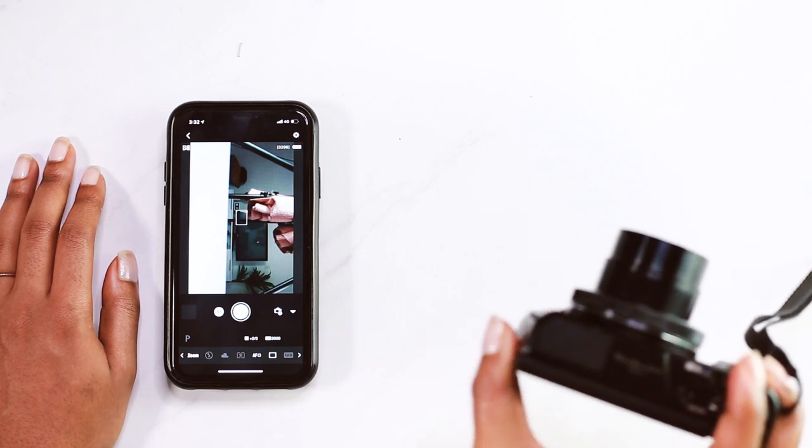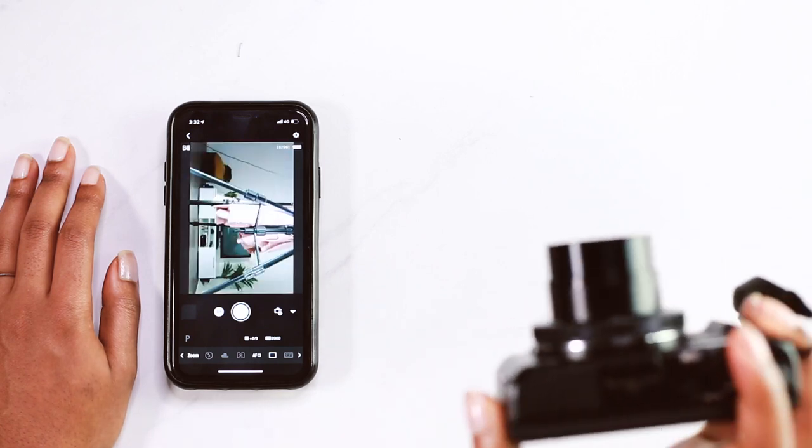What is up, guys? Onye here. In this video, I'm going to be showing you how to shoot remotely with the G7X. If you have this camera and you have not been doing this, what is going on? This video is going to change your life for the better. Don't take my word for it, though. Let's just hop right into it.